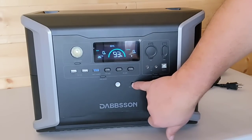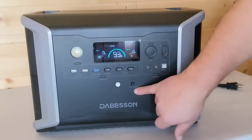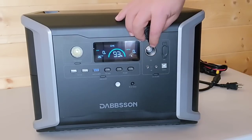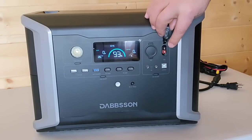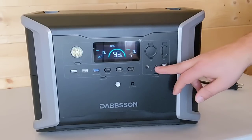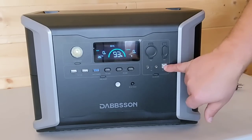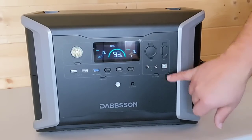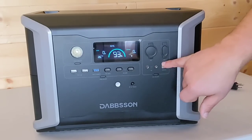There's a button to connect with the app via Wi-Fi or Bluetooth. There's also a center section with a cigarette lighter output, an Anderson output — which I've never seen before on a solar generator — and what I think are 5521 ports, which I've never found a use for. There's also a port that is for the manufacturer only, so you don't have to worry about it.